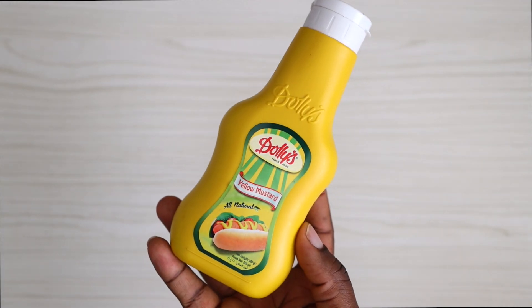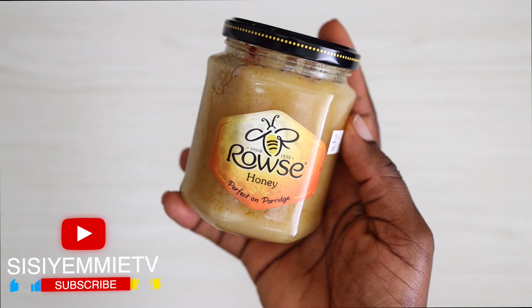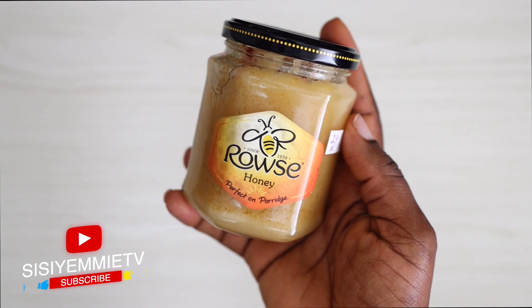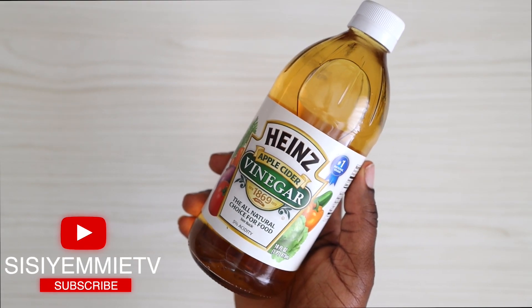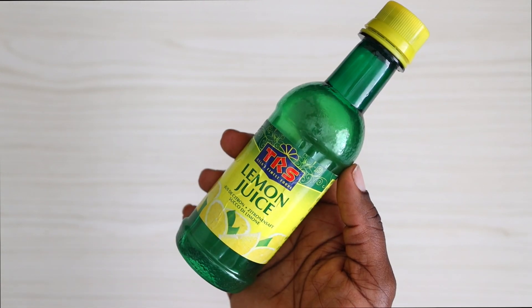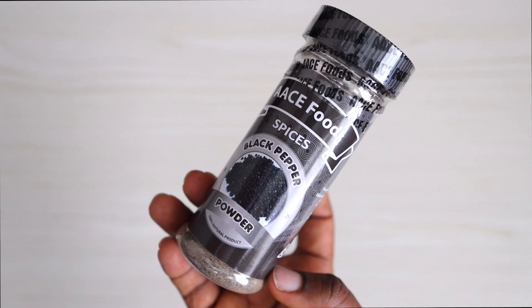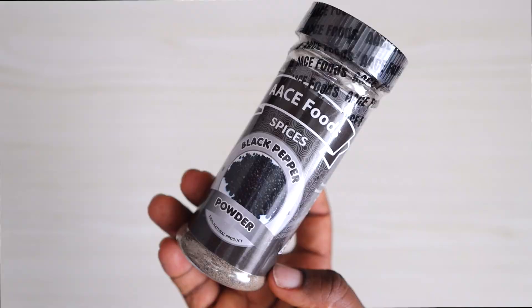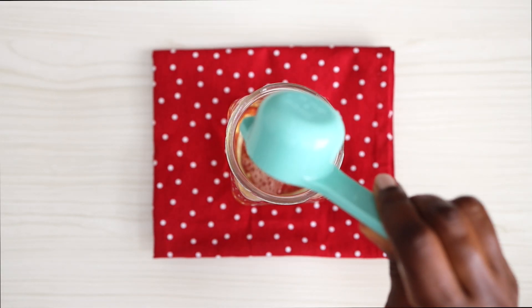First of all we will make the dressing and I'll show you the ingredients I use for this. I have some mustard, then I have some honey, I have apple cider vinegar, I also have some olive oil — you can see this bottle has gotten a lot of use. I have some lemon juice, I have some salt and I have some black pepper.